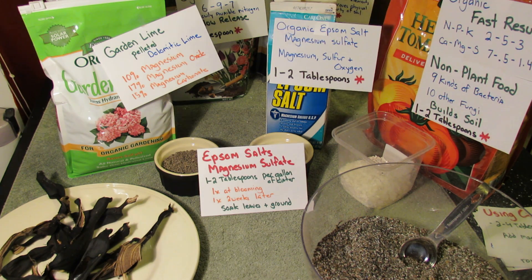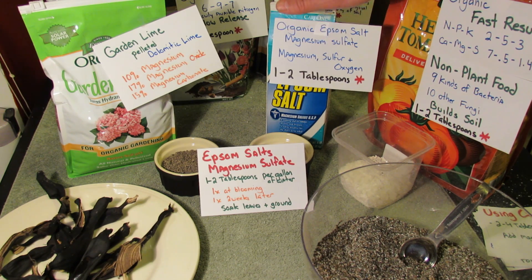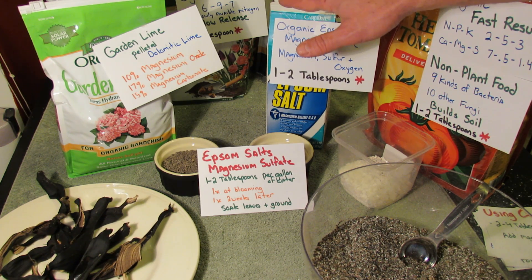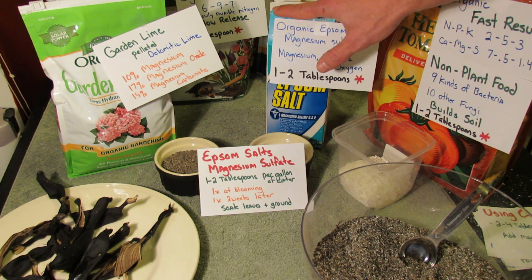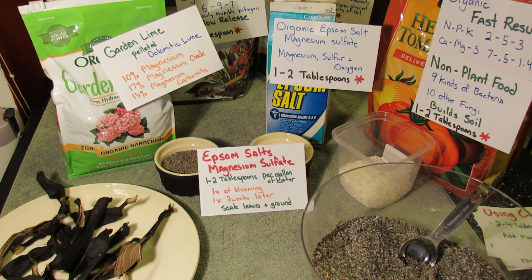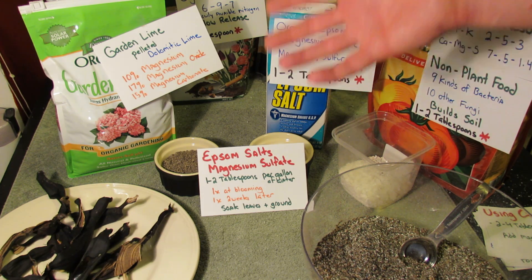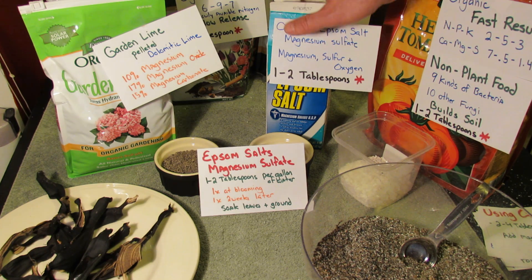I use this for the nightshade plants — tomatoes, peppers, eggplant — I even use it on my potatoes. If you're growing lettuce or radishes, you don't really need to do this. They're going to be fine with the magnesium that's in the soil. But for the bigger plants — tomatoes, peppers, eggplant — I will use this. I'll also use it for cucumbers, zucchini, and squashes — the plants that really seem to suck the life out of the soil.